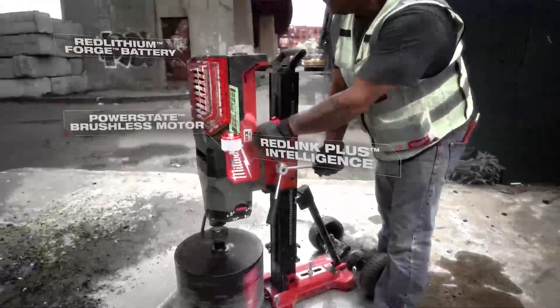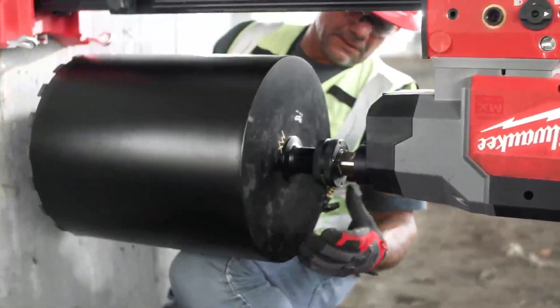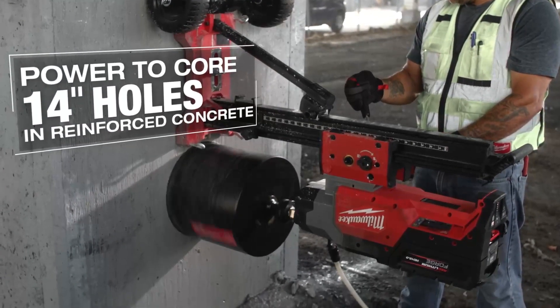I would say the MX Fuel Core Rig has just as much power as a corded unit. With the Diamond Ultra Core bit, the speed that it was cutting — with the size of the hole we had — it cut the concrete like butter. There was no flinching, no stopping, no bogging down.